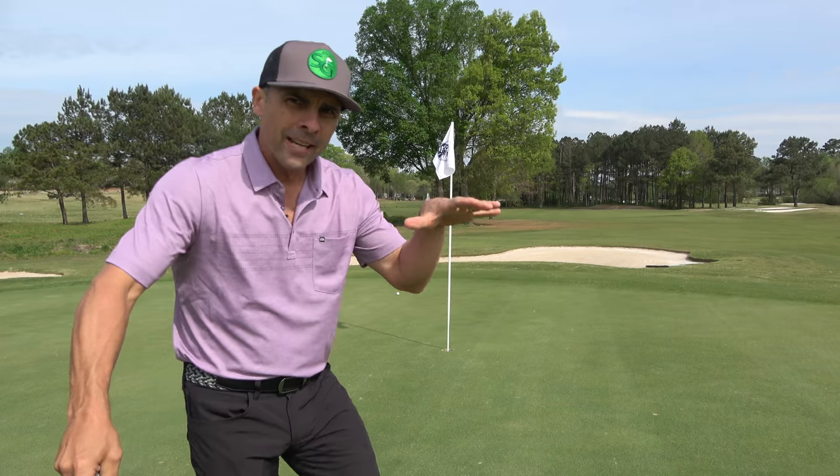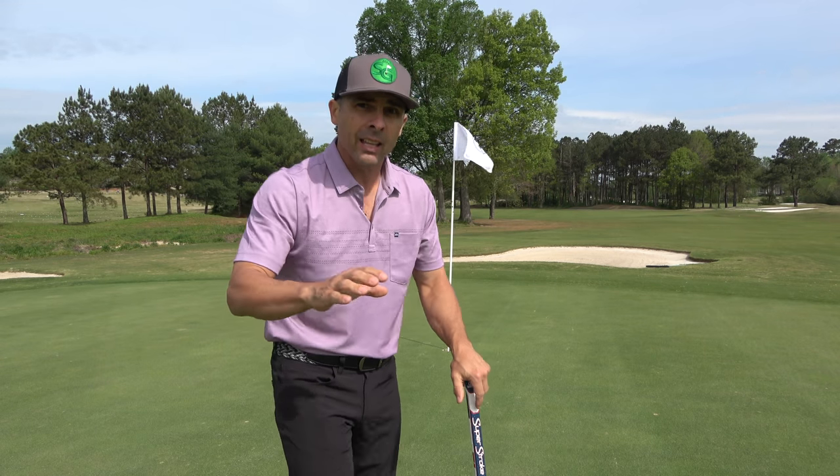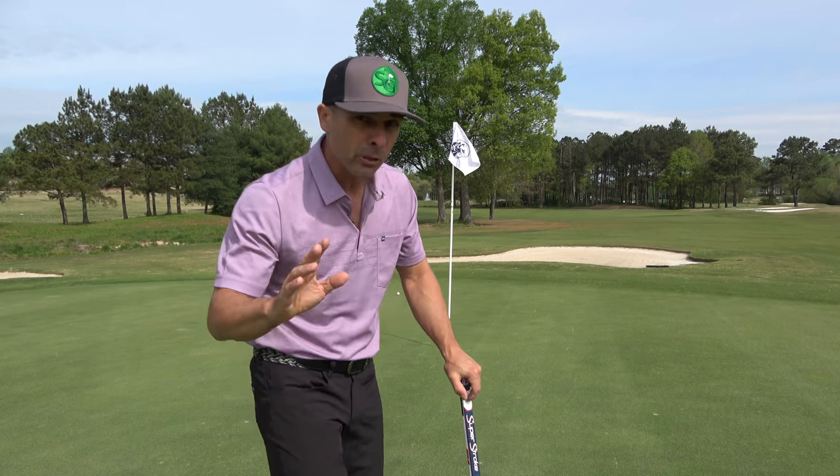Let's go make a birdie. Today we're out at the Polo Golf and Country Club here in Cumming, North Georgia. It's part of the Club Corp family of golf courses — link in the video description below. They have memberships all around the country, so be sure to check them out and see if there's something there that might work for you.